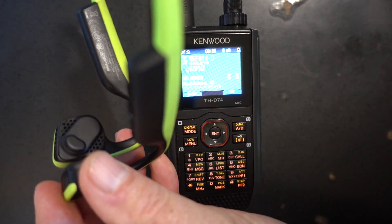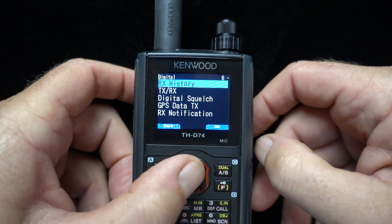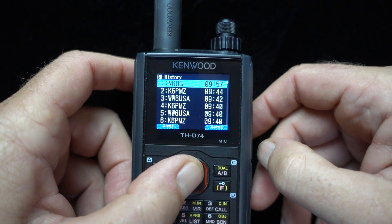But hey, it does work. I've also started playing with the GPS functions in the receive history of the radio.